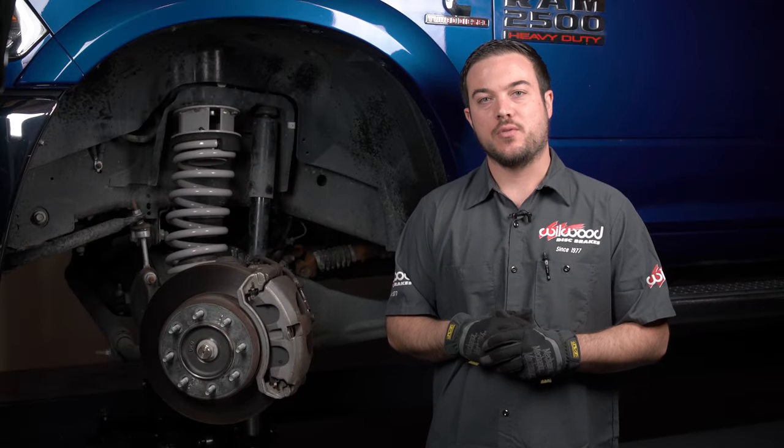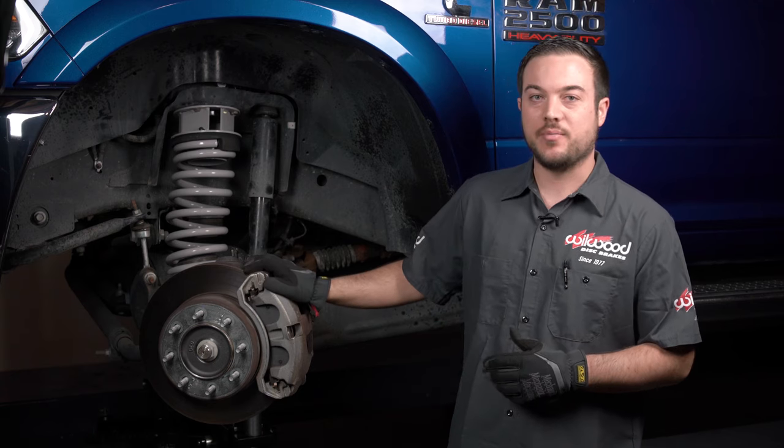All right, so now that we've got the truck up in the air and the wheels and tires off, we're going to go ahead and disassemble the factory brakes.